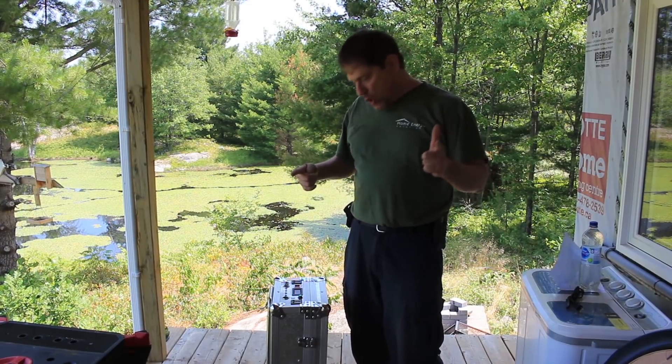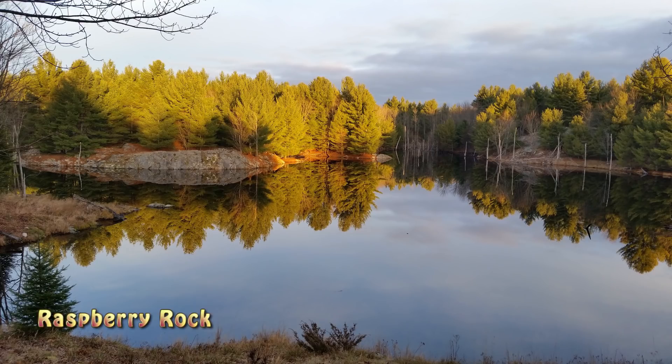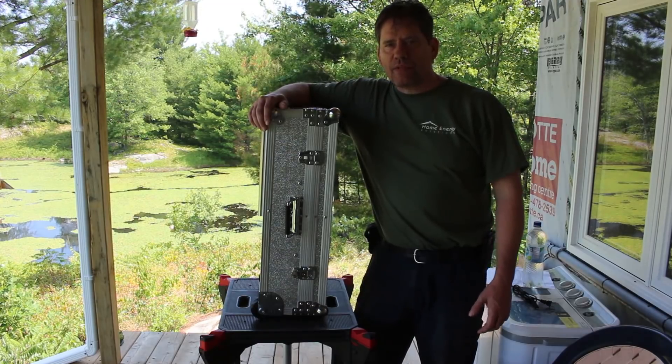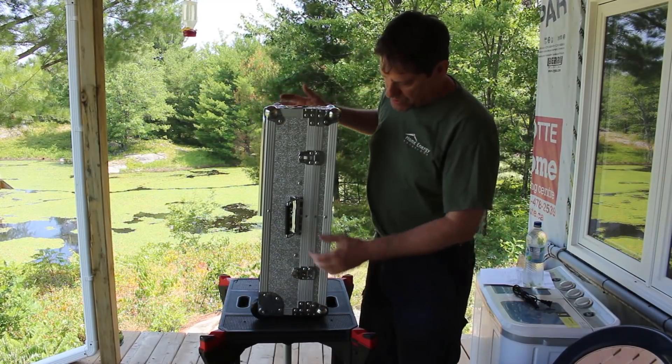Portable solar power — is it for you? Hey everyone, my name is Russell and we're here at my off-grid cabin at Raspberry Rock. Today I'm going to show you this portable solar power system.